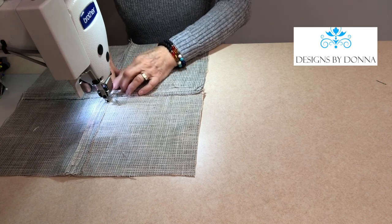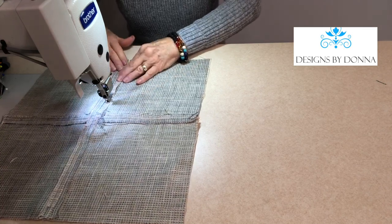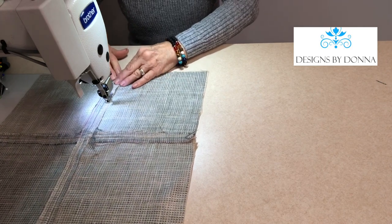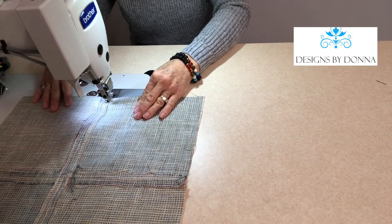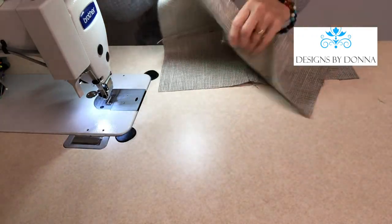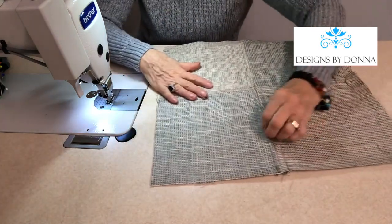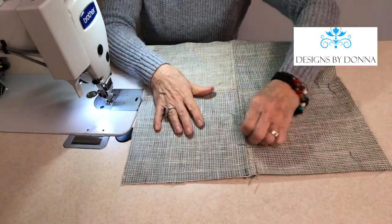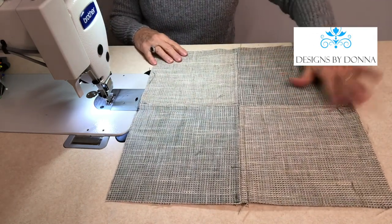Now this fabric ravels a bit, but I'm not worried about that because I'm going to add a lining piece to the back of this pillow front so that none of this stitching is shown on the inside. So there's the back side, and here's the front side. I've got some little pieces of thread that I need to get off of there, but there is the pillow front.